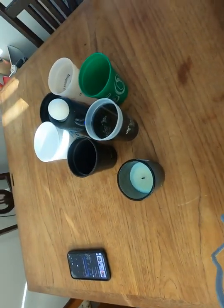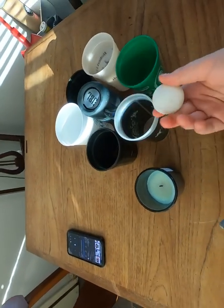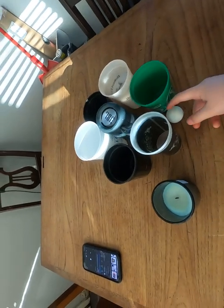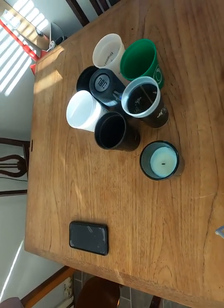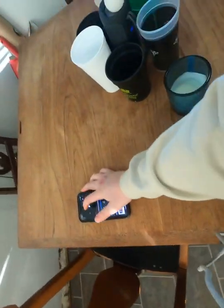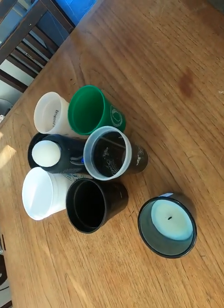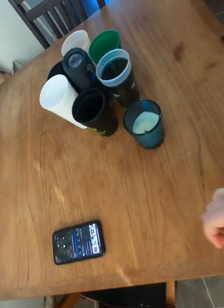What's up guys, today we'll be doing the ping pong ball speaker challenge. Basically, I have this ping pong ball here and the speaker vibrates, so we're going to see which cup the ping pong ball bounces into. I think it's going to go into this cup, so let's get into it.